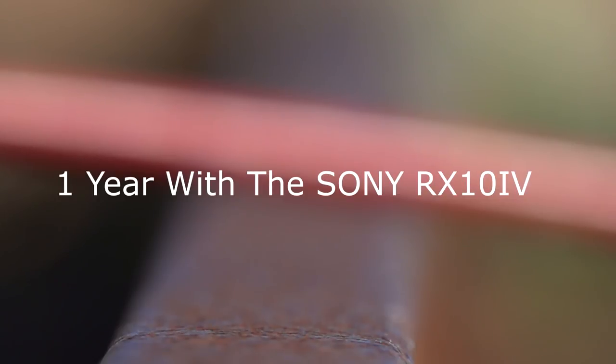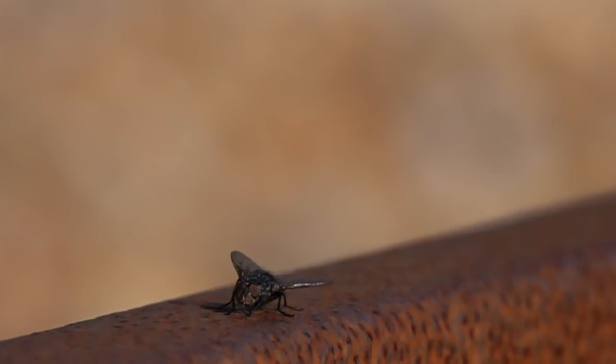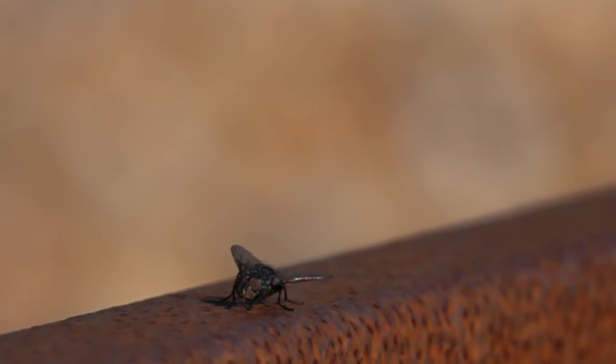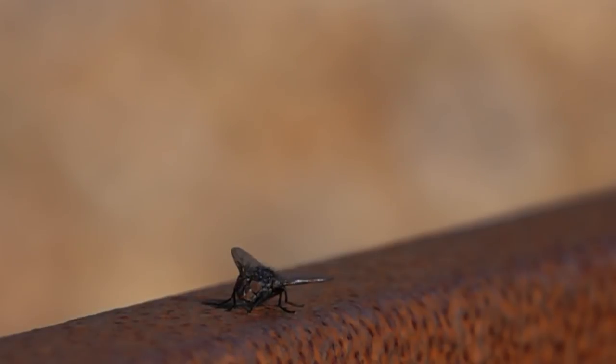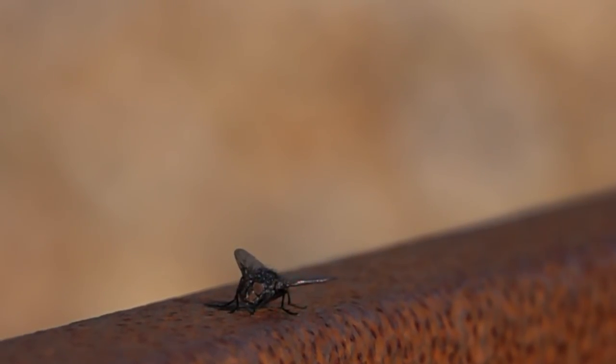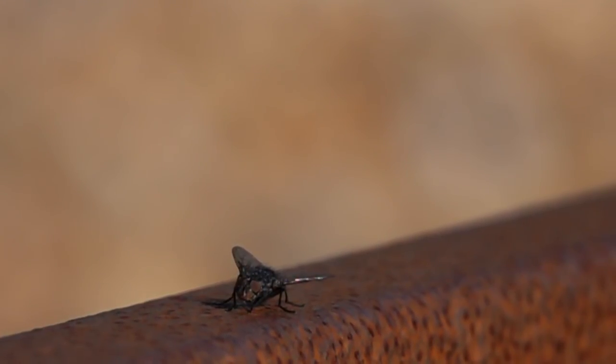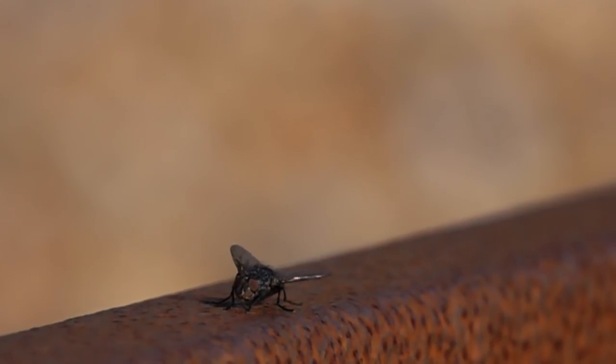One year with the Sony RX10 Mark IV. In early October — possibly the 12th — I was lucky enough to get one of, if not the first RX10 Mark IV into the country in England. Our American friends were very jealous that I was putting pictures up almost two weeks before they got theirs, so I got the shots out there nice and early and obviously started experimenting with it.